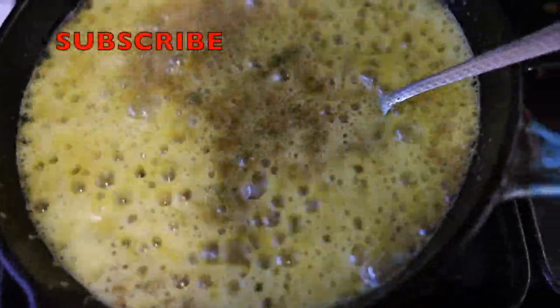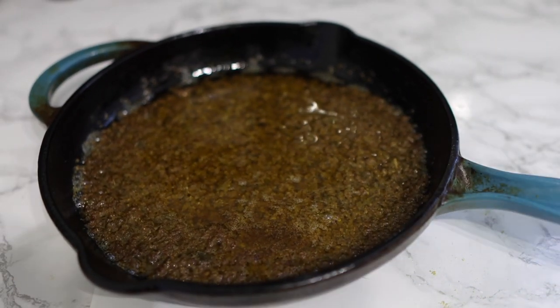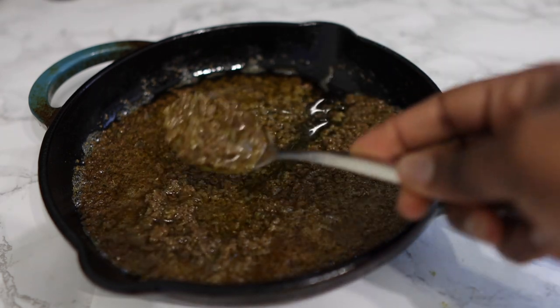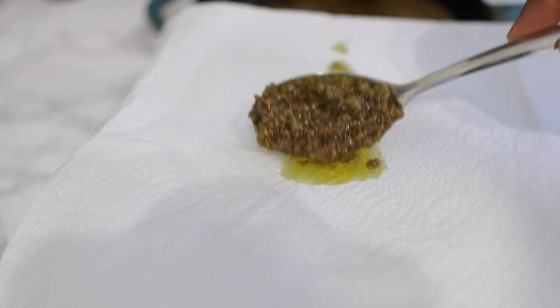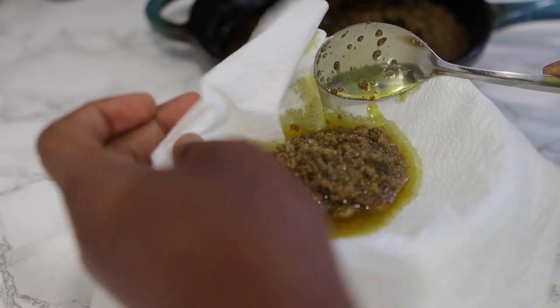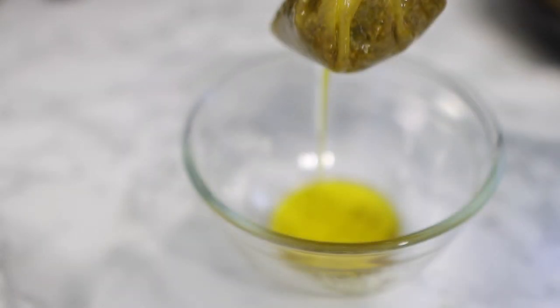If you're not yet subscribed, please hit that subscribe button and give the video a thumbs up if you're enjoying it so far. Once the cooking is done, allow it to cool down since the oil will be very hot and you don't want to get burned. After it's cooled, we're ready to strain. I'm using a paper towel, but you can also use a coffee filter, stocking cap, or anything you normally use for straining DIY oils. Just pour the mixture on and give it a gentle squeeze to get the oil out.